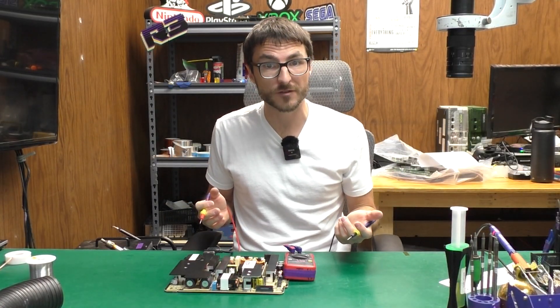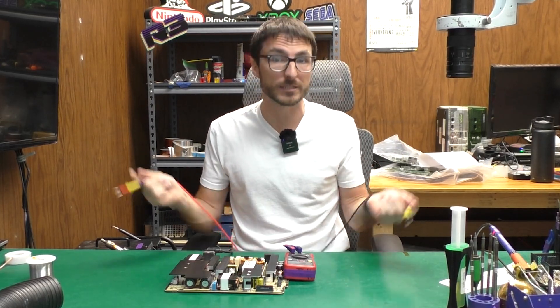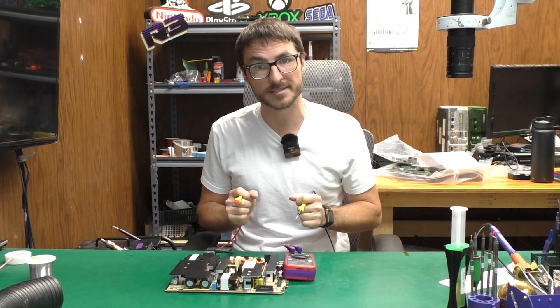If you have a power supply that you would like to send in for us to fix, we do offer flat rate services which come with a one year warranty. Those are available on our website, which I will link in the description below. If you found the video helpful or useful, leave us a like, subscribe for more content, and thank you for watching.